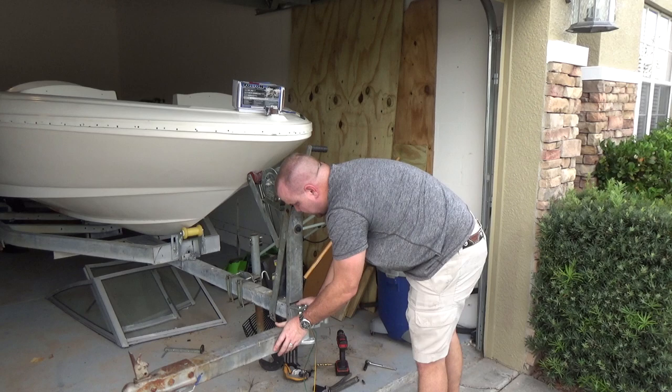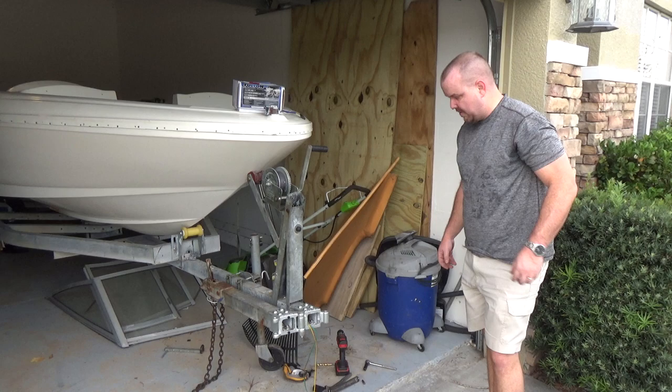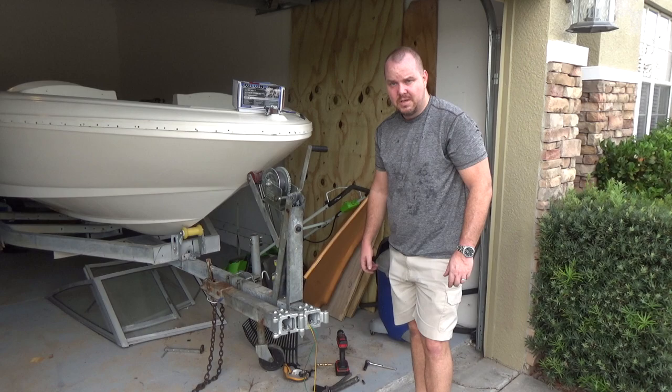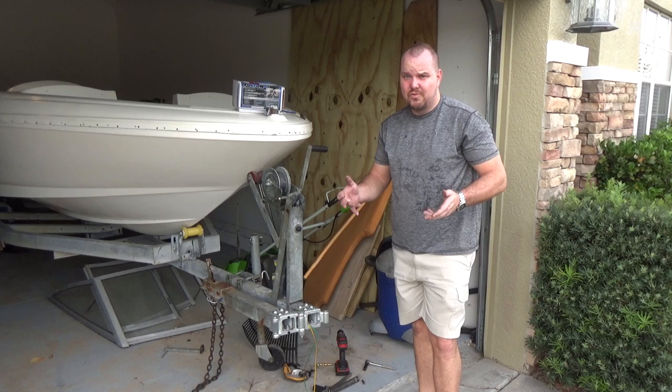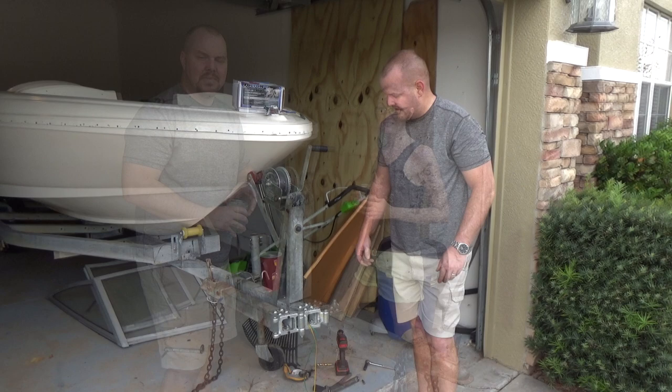Now, without crimping the wires — ta-da! I'm going to finish up the wiring in another video. I'm going to use marine heat shrink wire connectors because this is a boat trailer. For any trailer, especially if you're outside a lot, you want to seal the connections because the wiring corrodes and then your lights fail — and the cops don't like that.